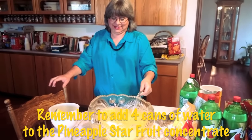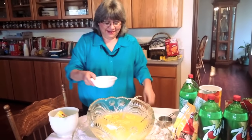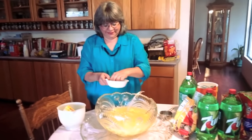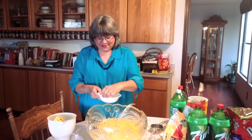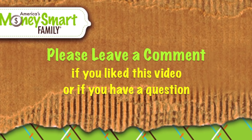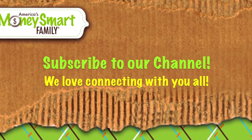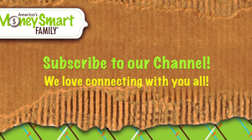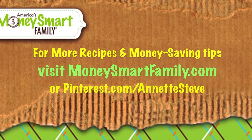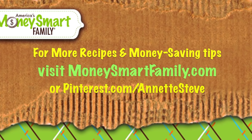You're gonna put four cups of water in there to dilute the concentrate. Let's throw in all the lemon slices — there we go. If you like this pineapple lemonade video, click the link in the description to get the full recipe, share this video, leave a comment, subscribe to our channel, or visit MoneySmartFamily.com — we've got tons more recipes and money-saving tips.